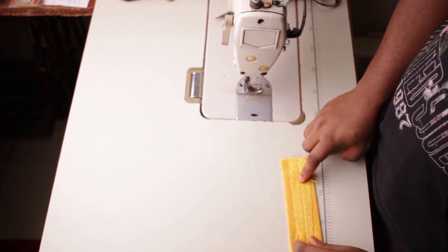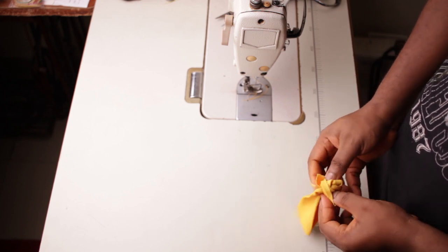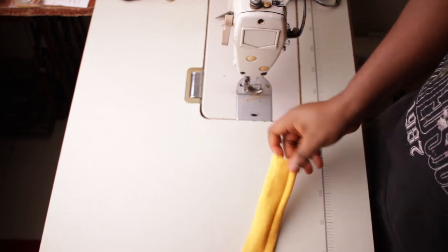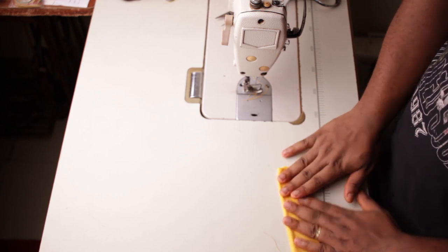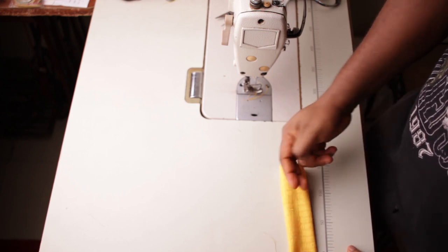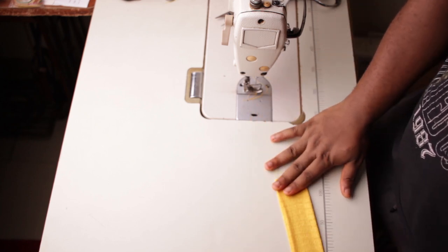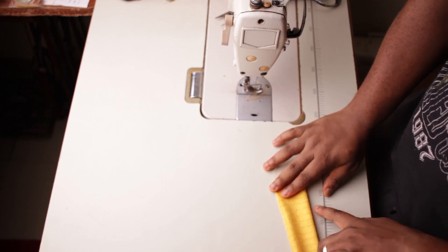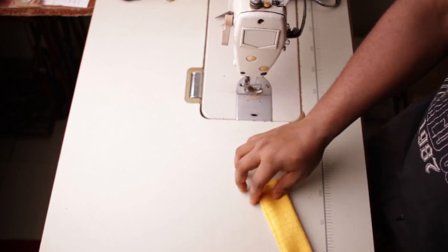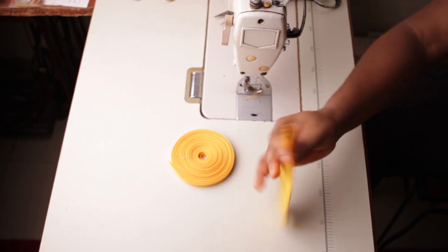Turn everything inside out and give it a good press. You want where you joined to face up — you don't want the joining showing on the left or the right, you want it facing the fabric so it looks smooth and clean. Once you're done ironing, look at the end result — look how flat and smooth it is.